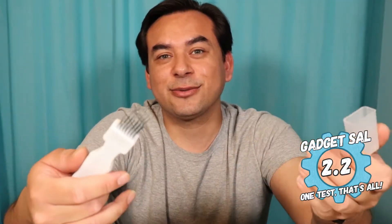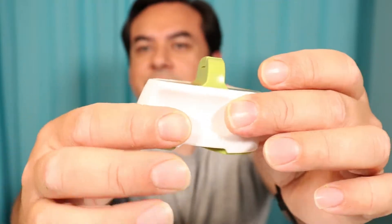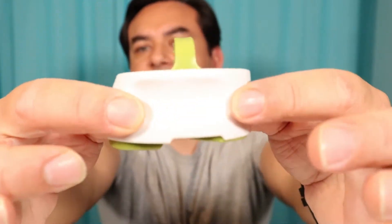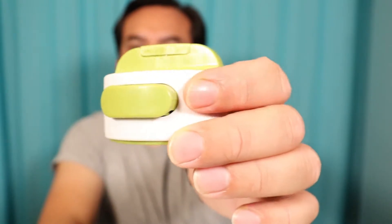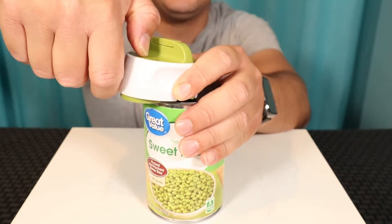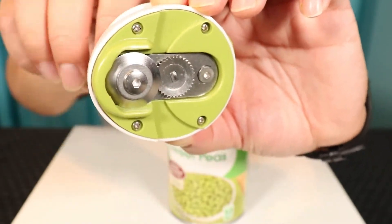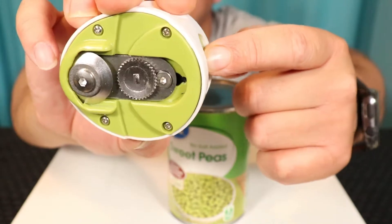Next is the Can-Do compact can opener from Wish. It's made of steel where it opens the cans and plastic on the outside. It has a lever on top that you turn, grips on the side for your fingers, and a little button to release the top of the can after opening. You place it on top, start to twist the mechanism and it's going to lock automatically, then twist to cut the can all the way around. Press the little button and the mechanism opens to release the lid.